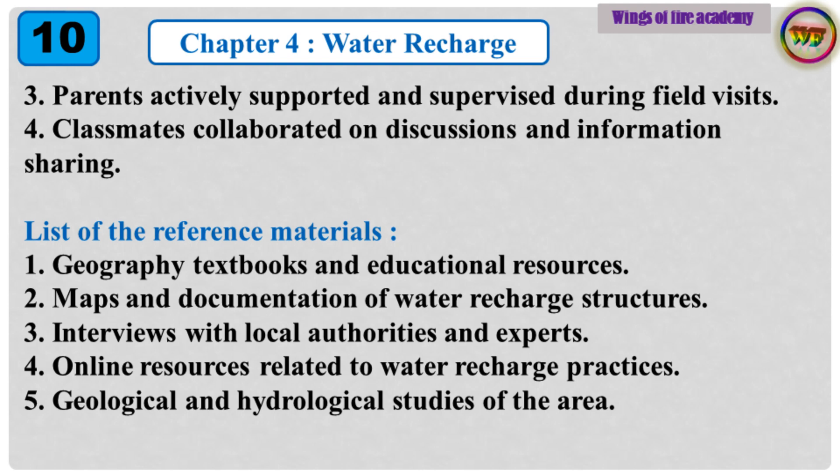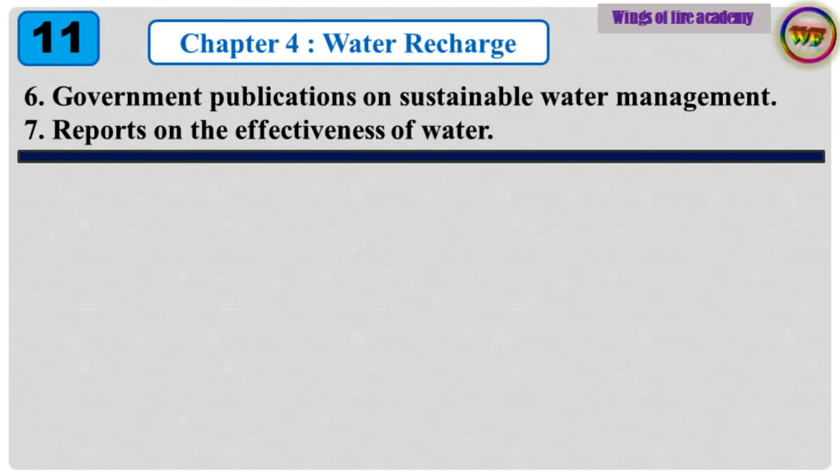List of reference materials: 1. Geography textbooks and educational resources. 2. Maps and documentation of water recharge structures. 3. Interviews with local authorities and experts. 4. Online resources related to water recharge practices. 5. Geological and hydrological studies of the area. 6. Government publications on sustainable water management. 7. Reports on the effectiveness of water recharge methods.